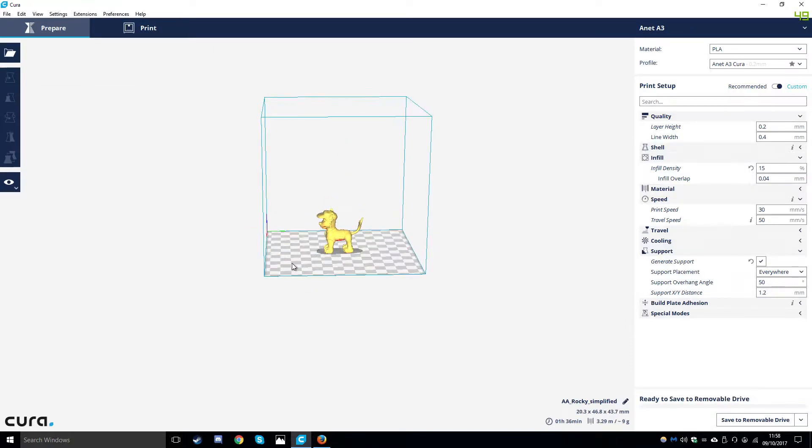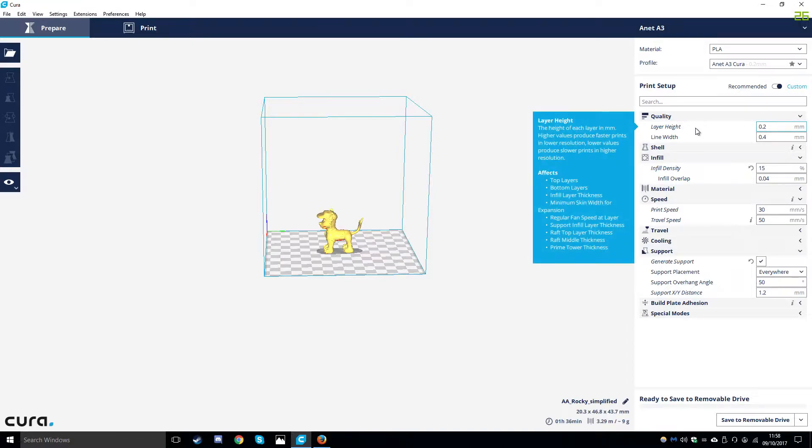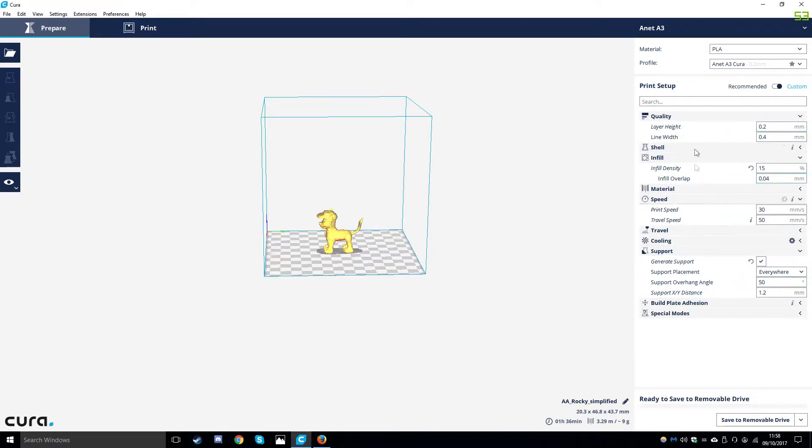On the right hand side we have our print settings. I am using PLA so I have got that set in my material. My printer profile is an ANET A3 so I have got that set. My layer height I am using 0.2 - you can use 0.1 for finer detail. All the rest of the settings I am leaving on default. We are using an infill density of 15% - you will need to use an infill density on this print as I have used lower before and it has not worked.